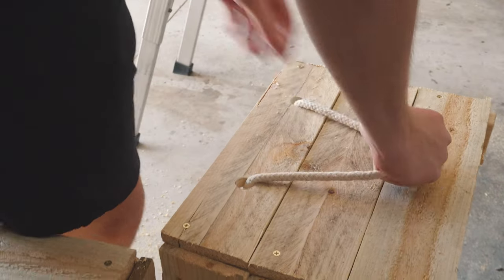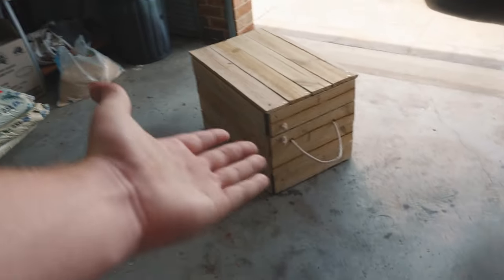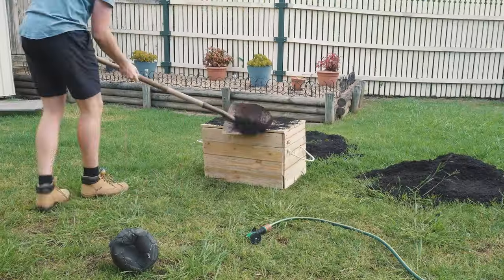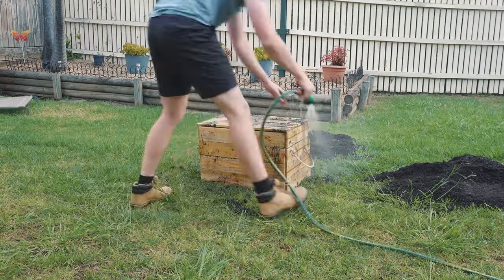Basically that's it. I also did a similar thing for the rope latch — just two holes with a piece of rope. Now the box is pretty clean, so if I were you I'd actually weather the box with some dirt or a blowtorch or something. I ended up just putting a bunch of dirt on the box and rubbing it all in to make it look really gritty.